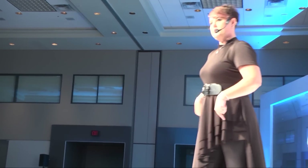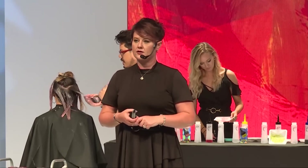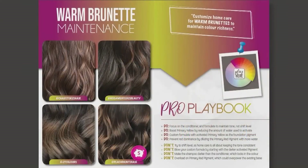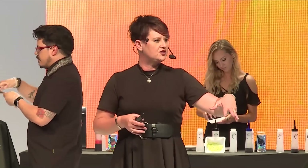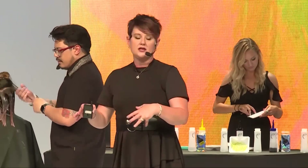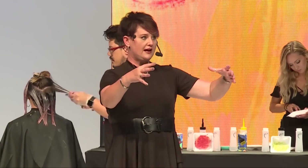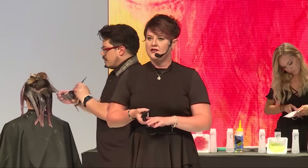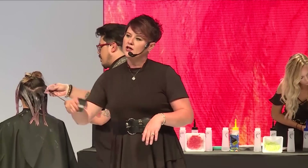The reason henna fries is because of the metallic salts. If you take the metallic salts out of the way, now you have a color correction just like any other. The way you do that is with Malibu C's CPR — you do a CPR treatment, pull out the metallic salts and some of the stain, do a test strand, then proceed like any other correction. Don't let henna scare you. I was in a bohemian area and I had henna Mondays — I was the only stylist in a five-mile radius who would correct henna.